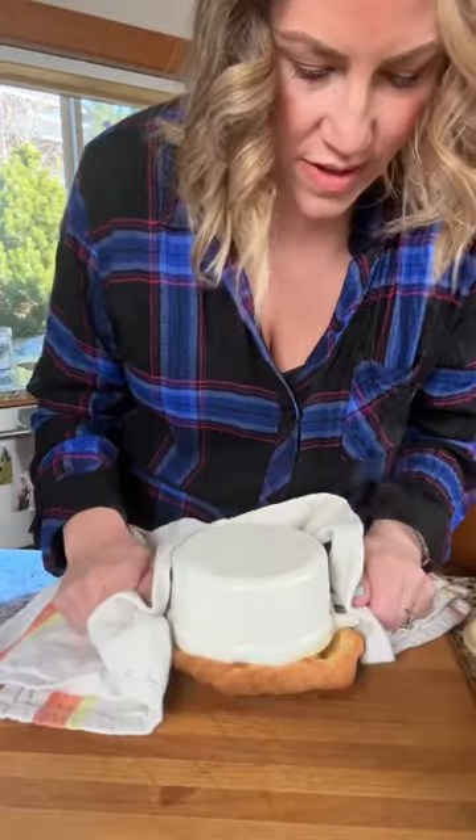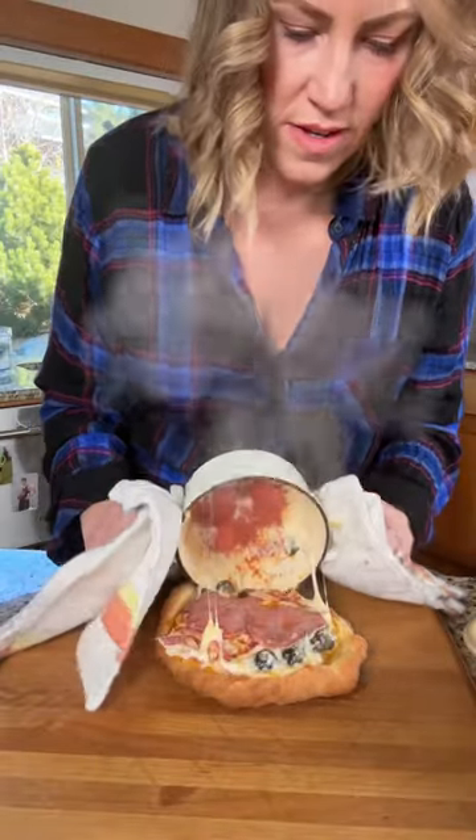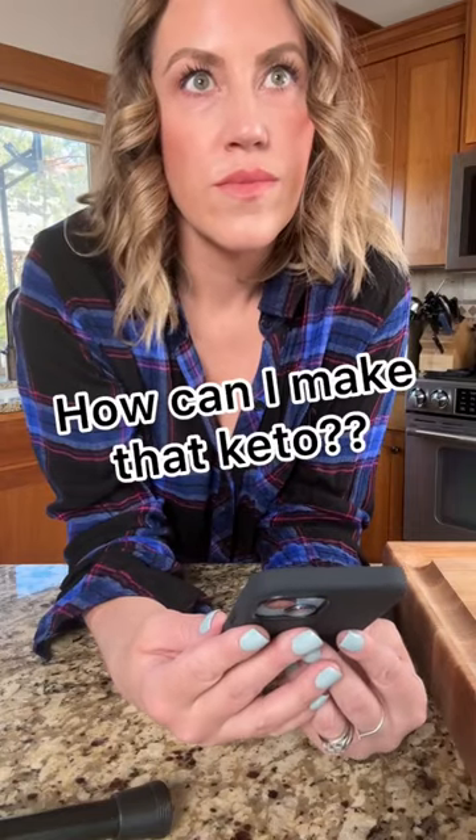The other day I was scrolling through TikTok and I saw someone make a pot pie but it was actually a pizza. So naturally my first thought was how can I make this keto?